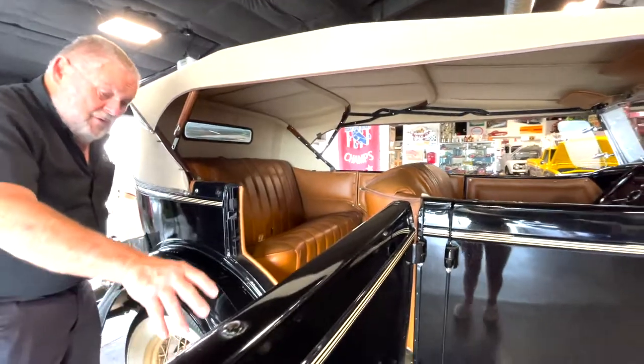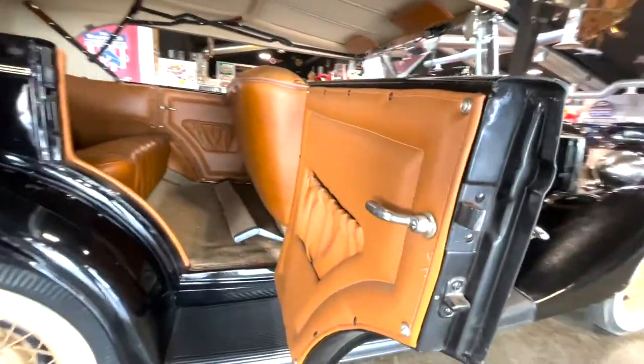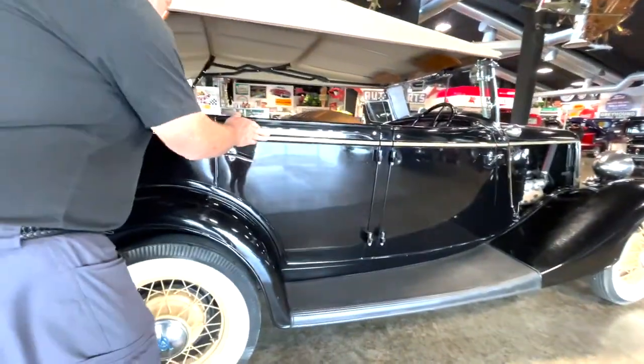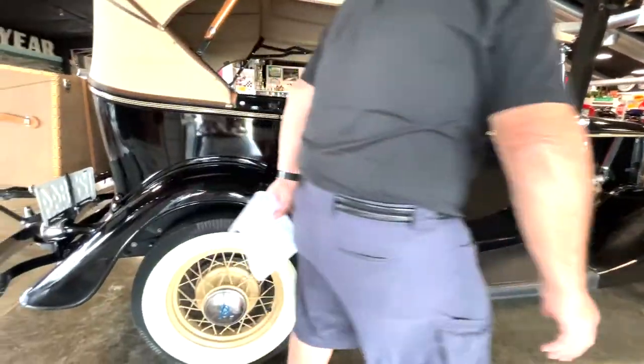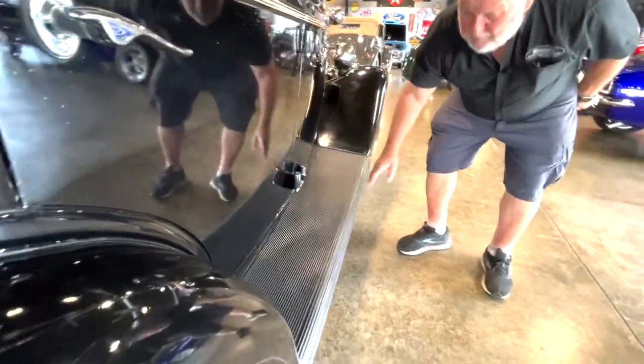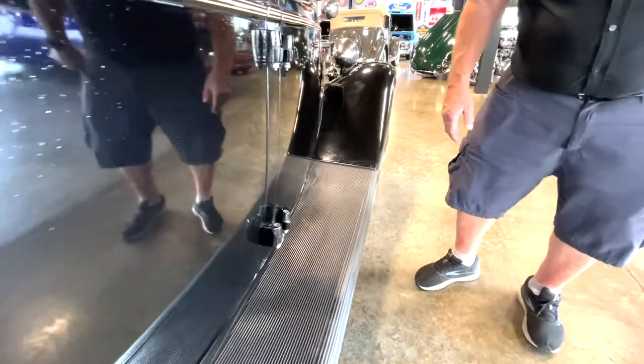The interior looks good. This door panel - did you just show them this door panel here? The door closes good. You can see the running board. All this looks real good. I'm sure it's been replaced. It looks too good to not have been.